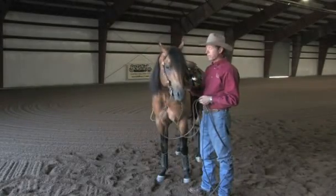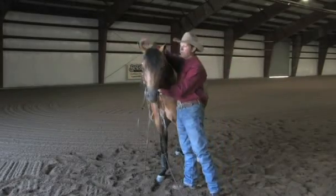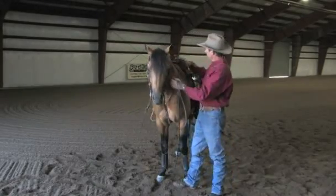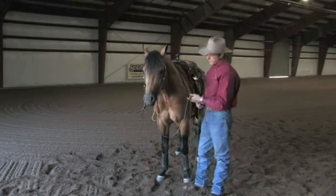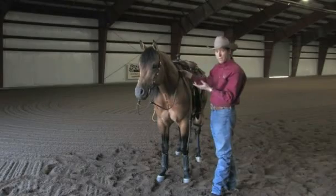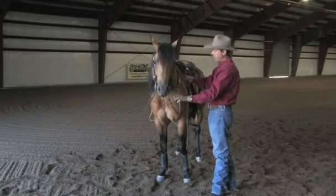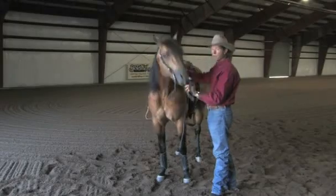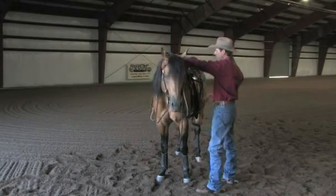Now he's bridled up, saddled up, I'm ready to go ahead and step on. I'm going to take my off rein, my other hand, reach across his neck, and pull my right rein up over his neck and just lay it right there. Then I'm going to take my left rein, throw it up over the other side. Now I've got the reins crossed across his neck — my left rein falls over his neck that way, my right rein falls over his neck this way. Now I have him secured.